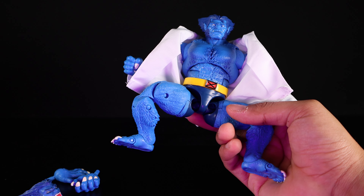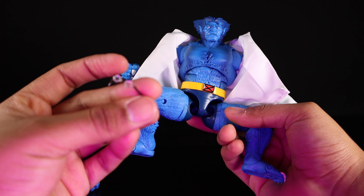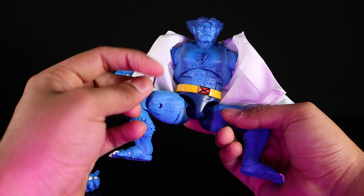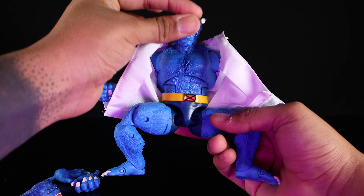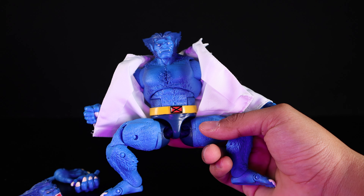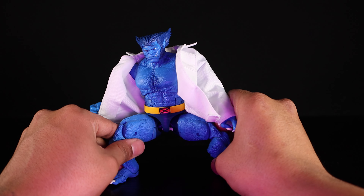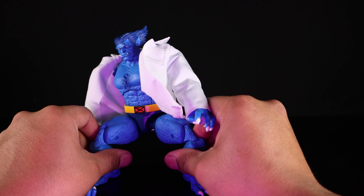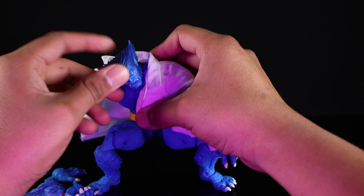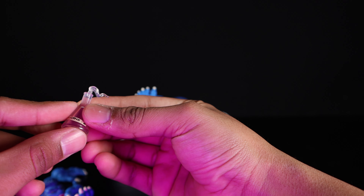He also comes with little glasses, but in my opinion they are useless — just a thin piece of plastic with translucent lenses. They do not stay on his face whatsoever. I think they originally came with the gray Beast so they were meant for him, which is unfortunate since they didn't include that other head. Again, they're useless.